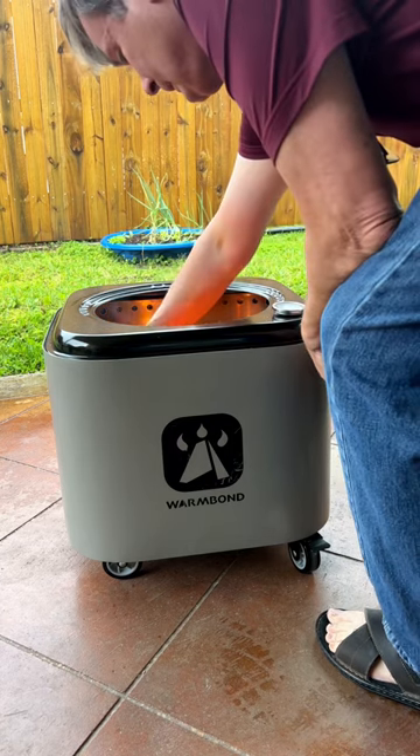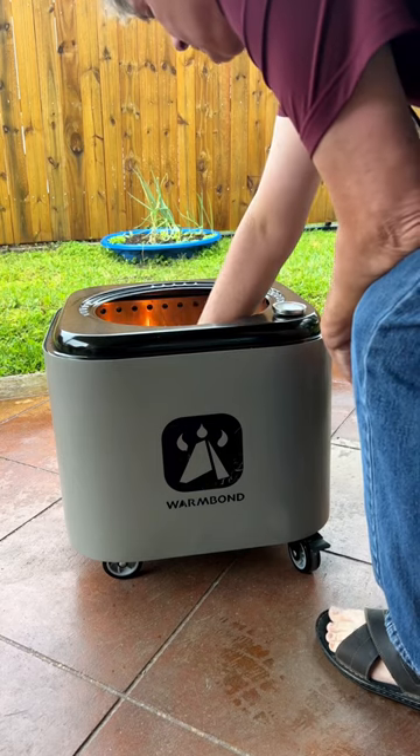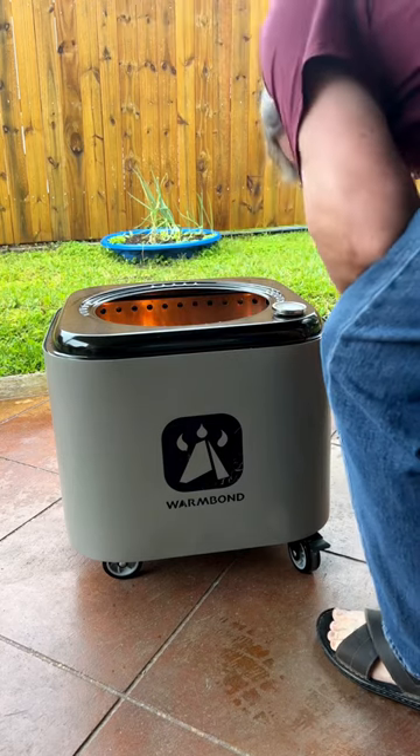By the way, these guys are having a Kickstarter on this thing right now if you're interested. You can get it with wheels, you can get a cooking kit. There's a couple different options.